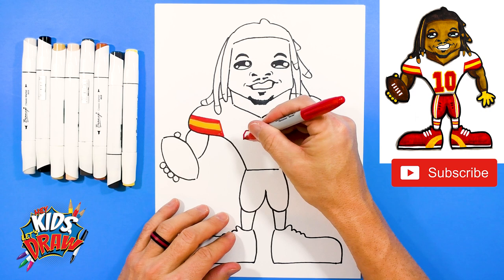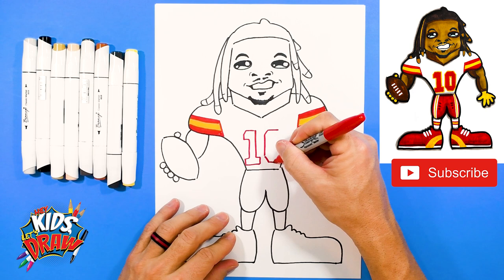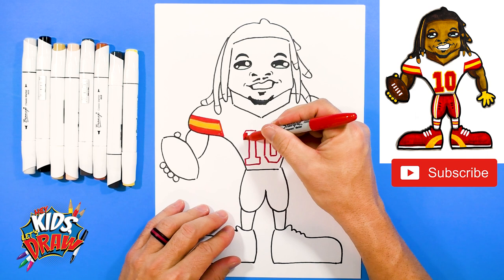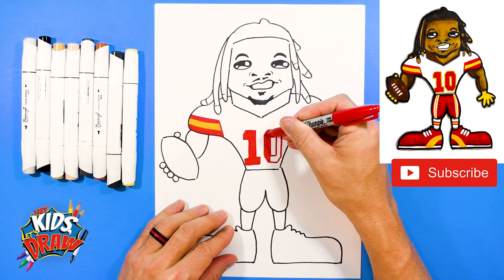Here we go. The number 1: straight across, angle down, straight down, over. The number 0: down, over, up. The number 10 goes straight across, angle down, straight down, angle down, over, angle up, up, and connect — and this is just a rectangle on the inside. So we can fill this number in with our red Sharpie. Fill in the number 10.